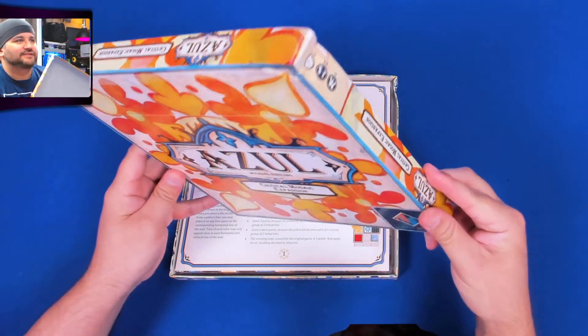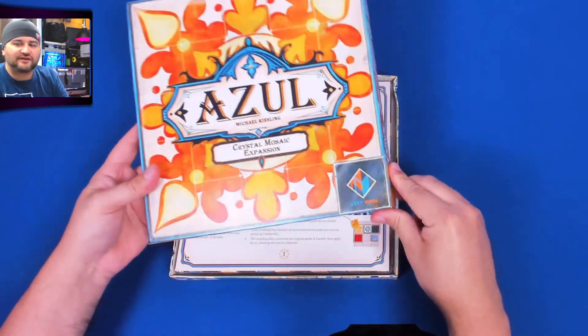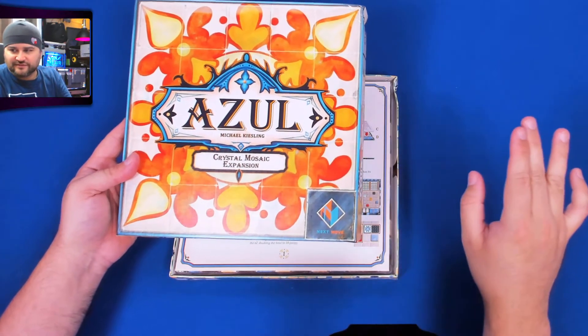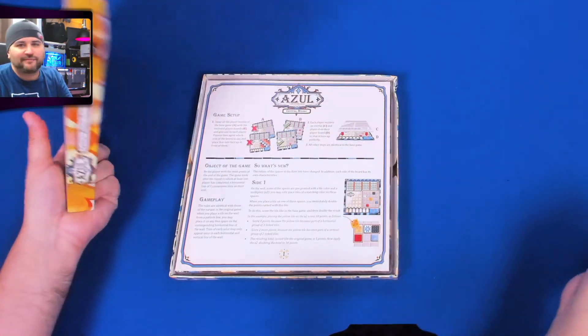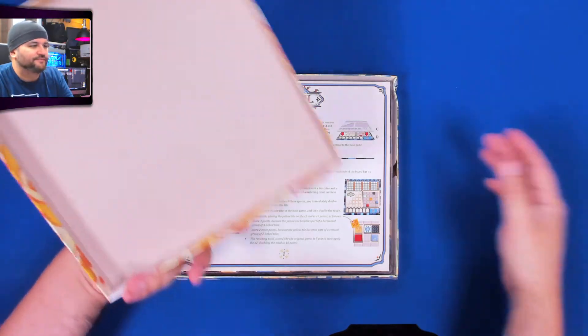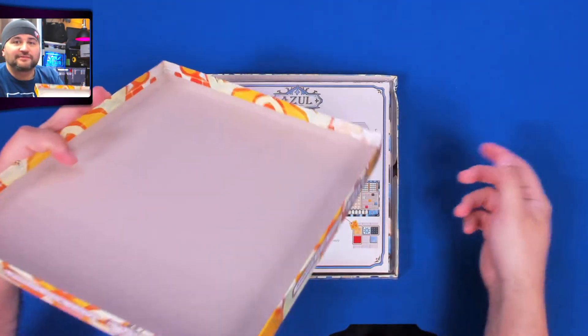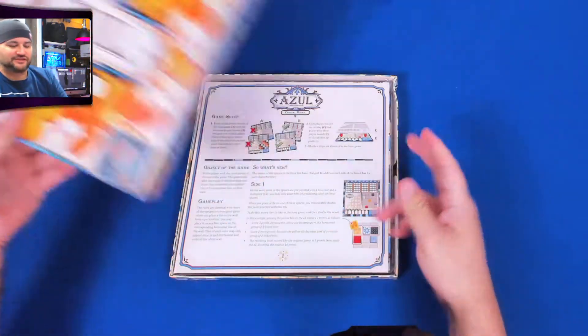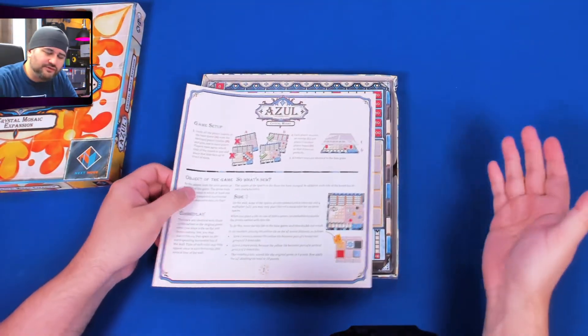The damage is pretty minor. We have another game coming up that has taken the most damage, and it's not that bad — it's like what you would see at a ding-and-dent sale. But I paid full price for these, so that's why it must be mentioned.